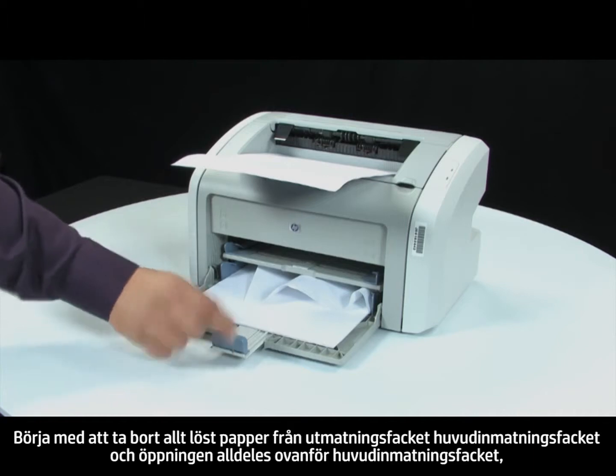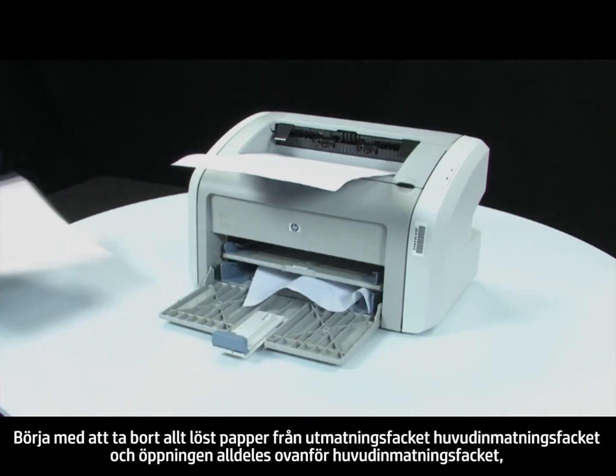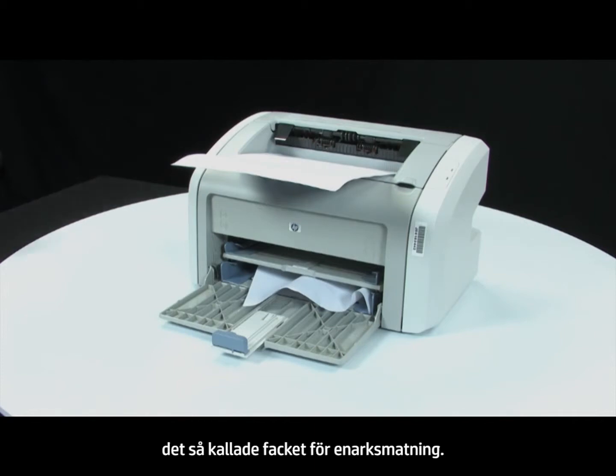First, remove any loose paper from the output bin, main input tray, and the slot located just above the main input tray called the priority feed slot.